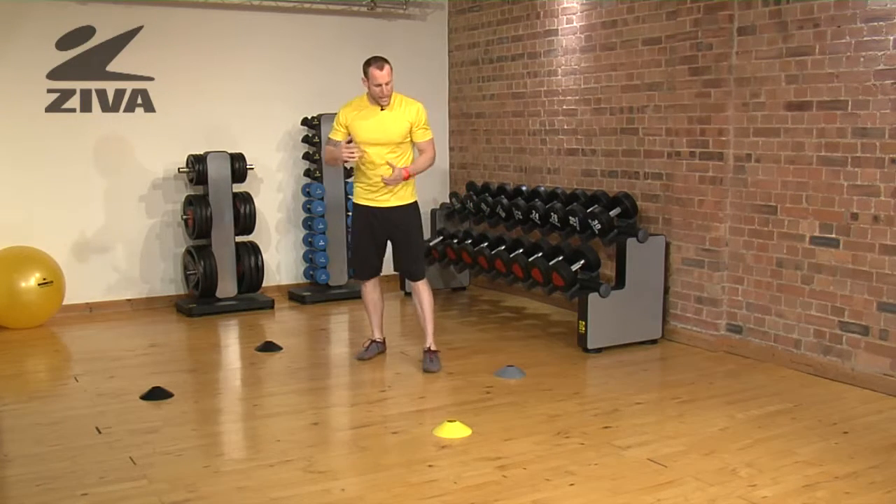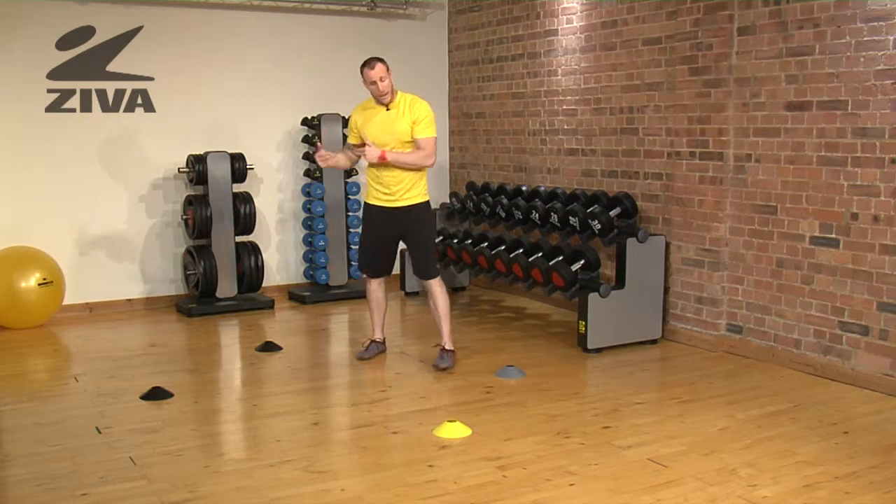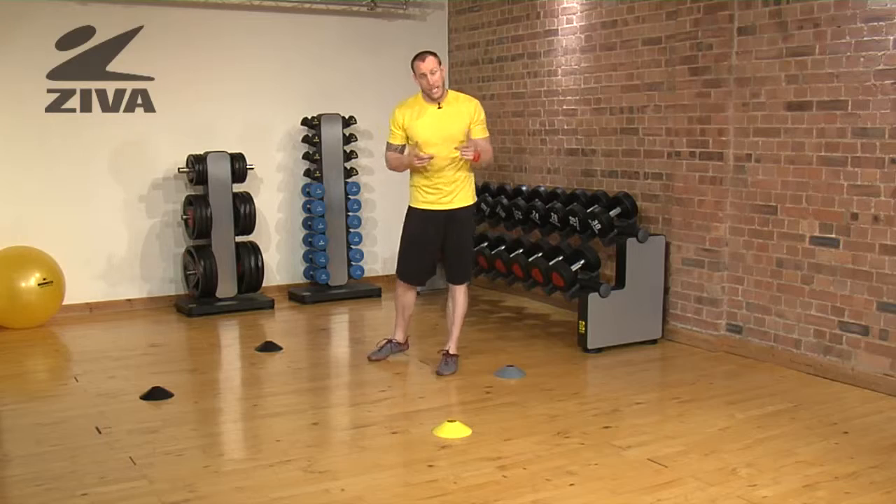But what you're doing is creating, again, an athletic ready position, lateral movement, and changing that direction.